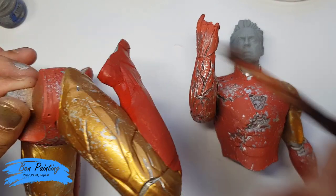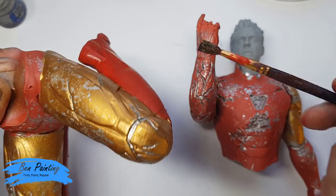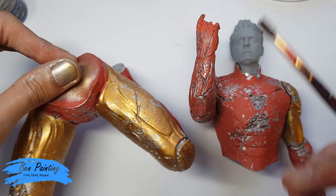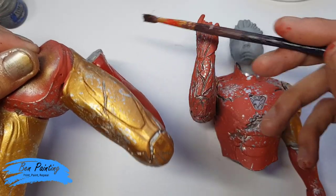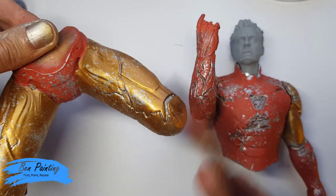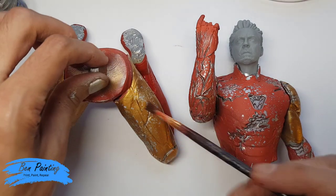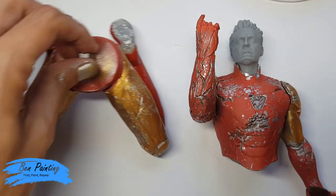I completely forgot to do the back of the legs in red, so I've just coated those with a coat of red paint. I'll neaten up the silver as I go along, but as it's pretty much the back of the model I'm not too worried. If you're going to do this, try and just mask the middle and do the same process on the red on the legs.